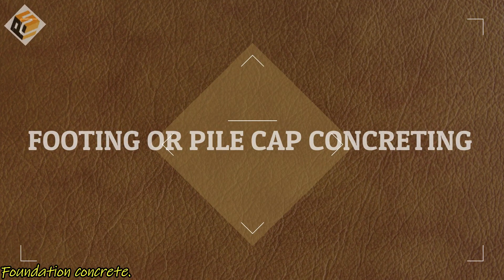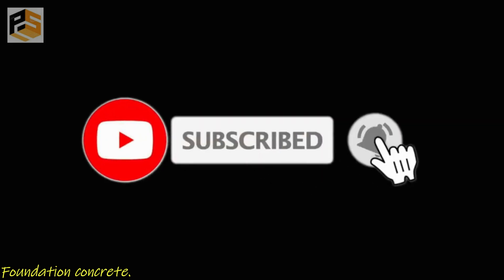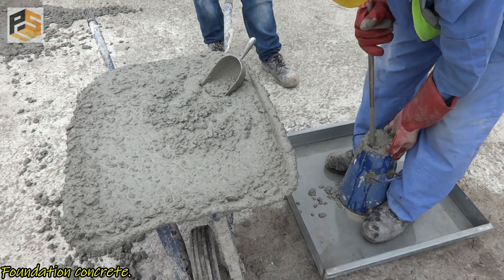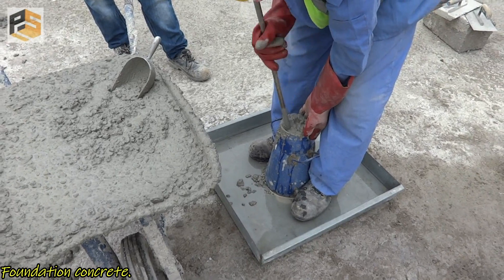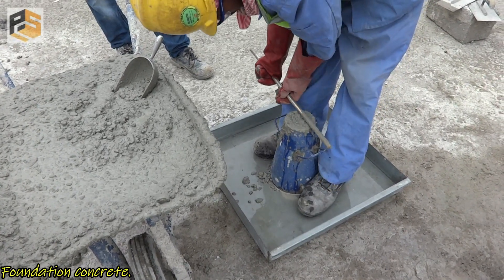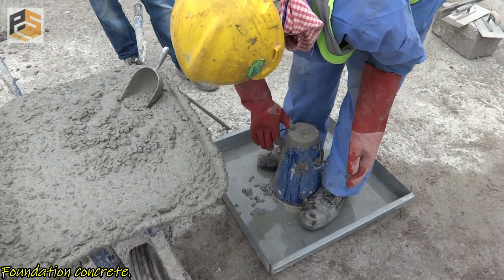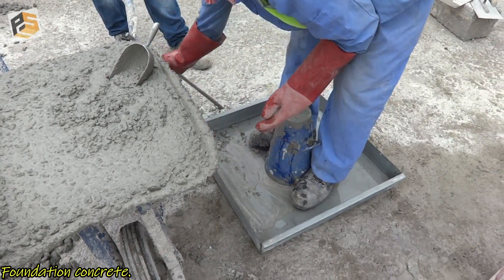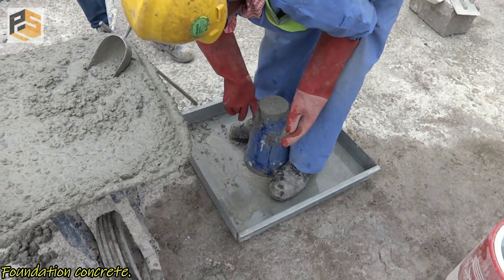Hi viewers, today I'm going to show you a foundation concrete video. If you find this video useful, please subscribe to my channel, hit the bell icon to get my next video notification, and click the like button. We usually do a slump and flow test before proceeding with any type of concrete pouring. If you are interested to watch my slump test detail video, click the link on the right and I have provided the link in the description below.